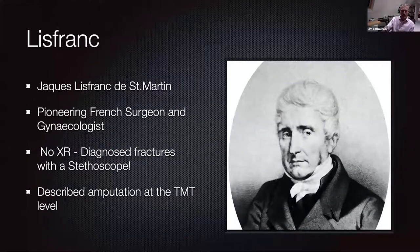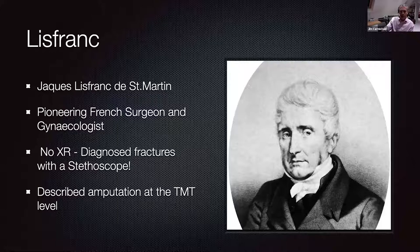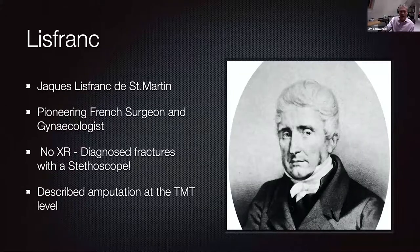It's not really possible to talk about Lisfranc injuries without mentioning who Lisfranc is. The injury is named after Jacques Lisfranc de Saint-Martin, a French gynaecologist and general surgeon from the Napoleonic era in France, who was a field surgeon for the French army. He didn't have any x-rays back at that time, so he diagnosed fractures on the basis of the sounds made when moving the foot with a stethoscope, which would probably not go down terribly well nowadays.